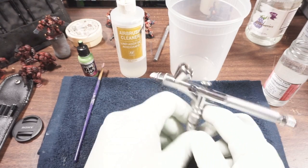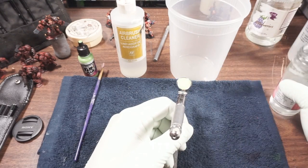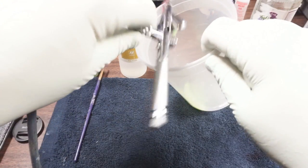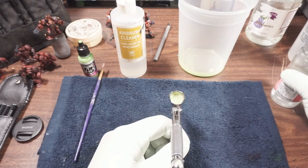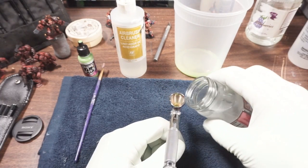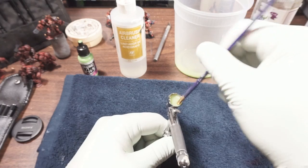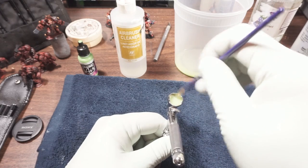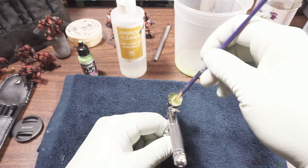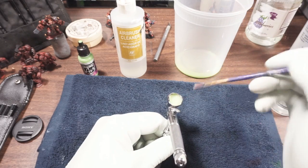First thing, take some clean water and rinse it out. I don't blow through the airbrush, at least not yet — just a couple of rinses. Then I have an old nylon brush that I use for cleaning, and now I'm going to swab it out, making sure to get everything off of the edge and really get down where the needle is.